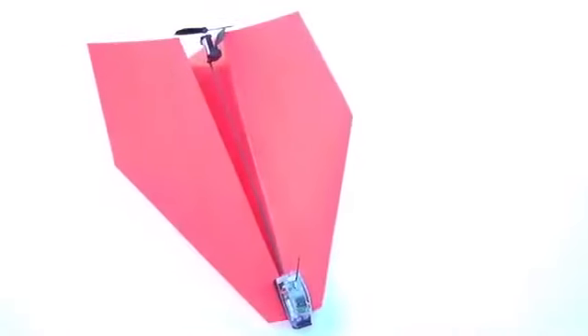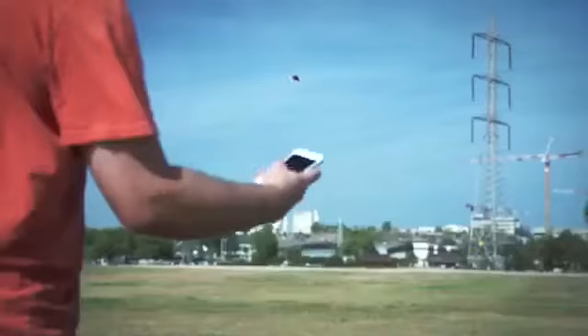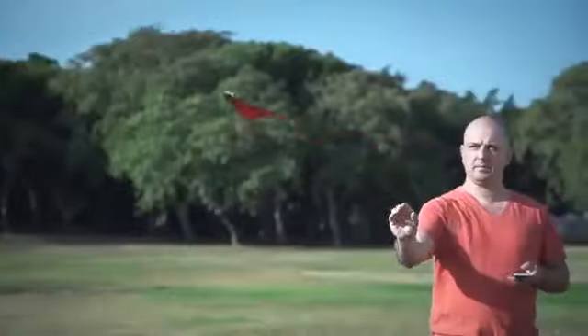Meet Shy's unbelievably magical invention: Power Up 3, the first ever smartphone-controlled paper airplane. Using state-of-the-art technology, Power Up 3 turns your embarrassing paper plane into a lean-mean-flying machine.